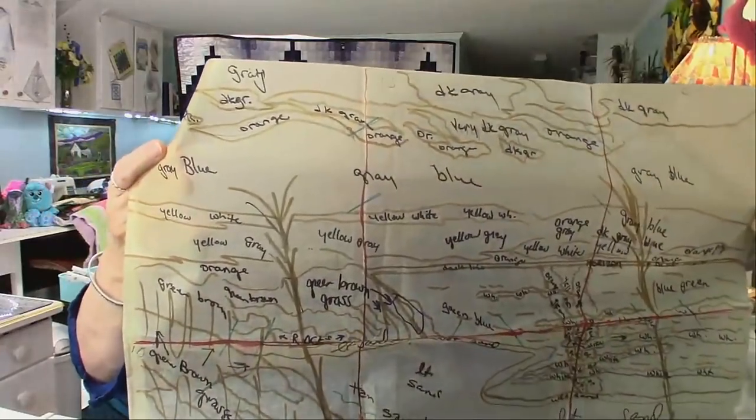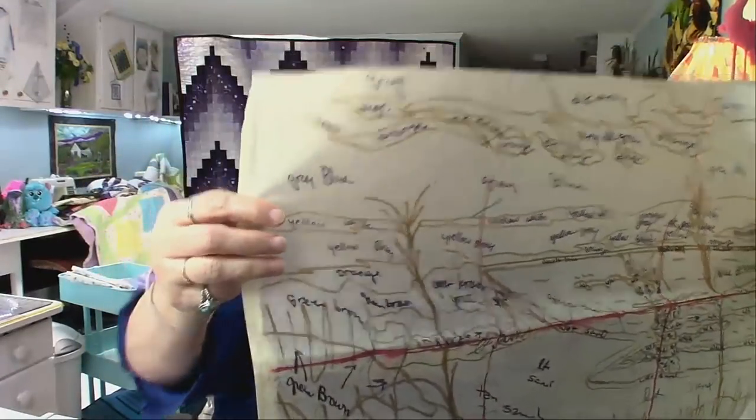I have my email set up, so if any of you want the pattern, let me show you what I've got. I have drawn the pattern on golden threads paper — this is what it looks like. I know that looks a little complicated but don't worry, it's not that bad. This is a scene with sand dunes. I need to open the photos and show you what they look like.